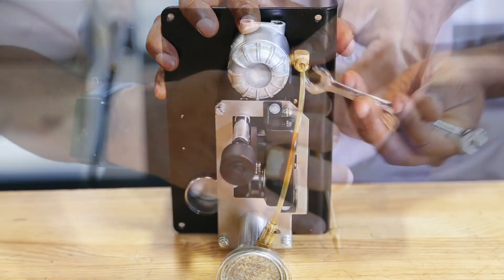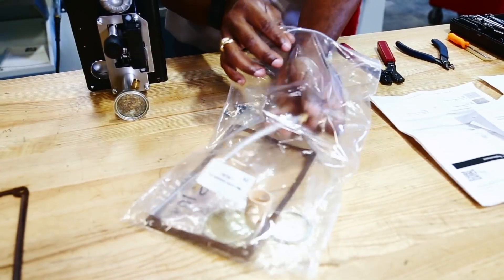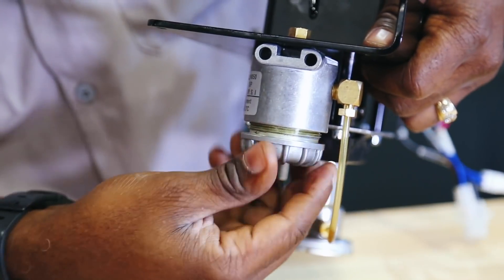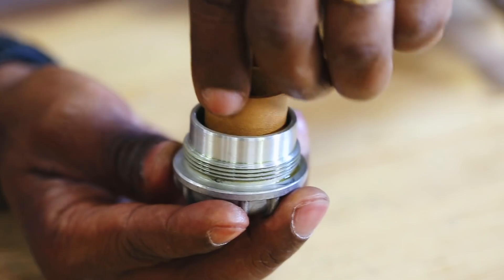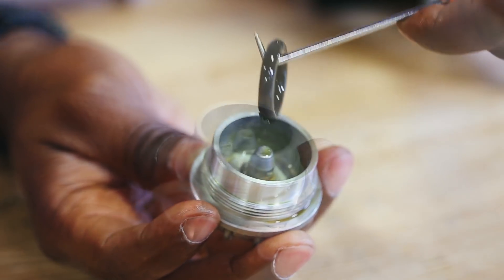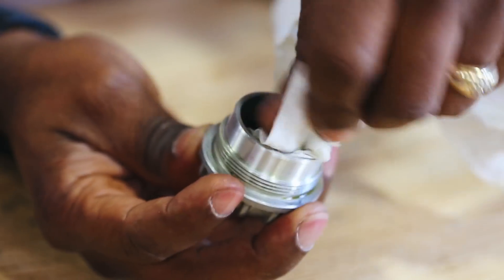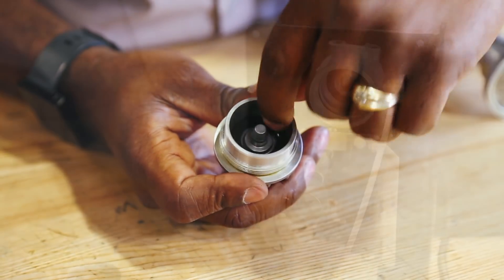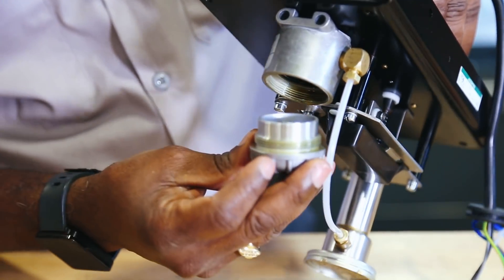Remove and discard the discharge tube and install the new one from the kit. Remove and discard the canister filter. Clean the o-ring and filter cap.